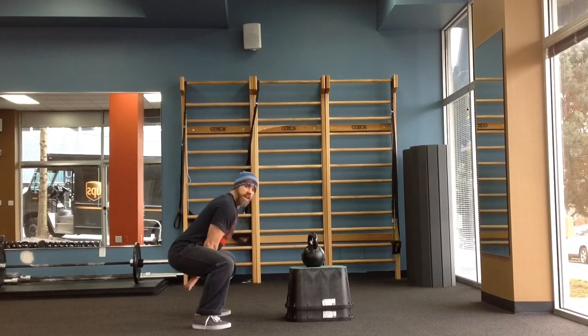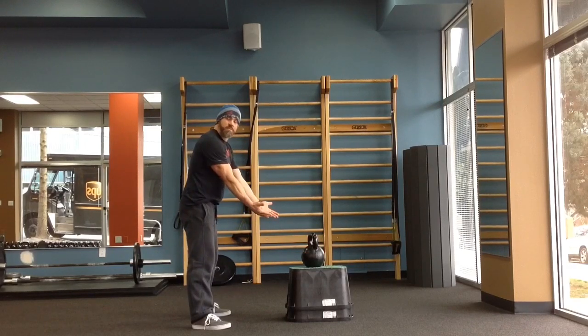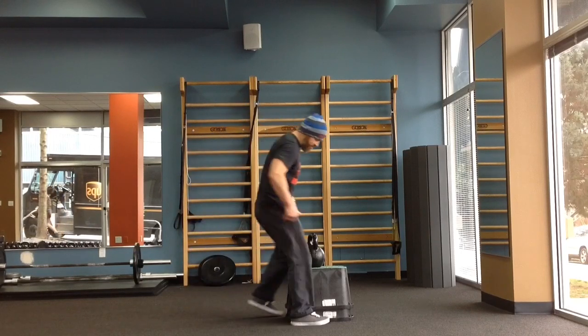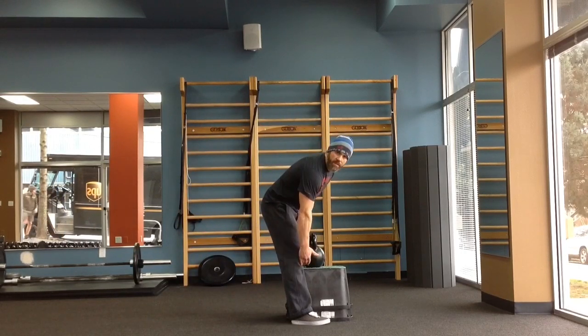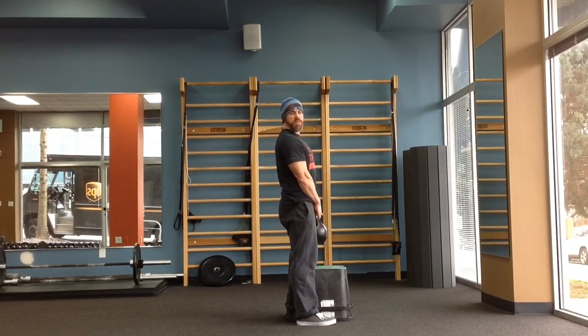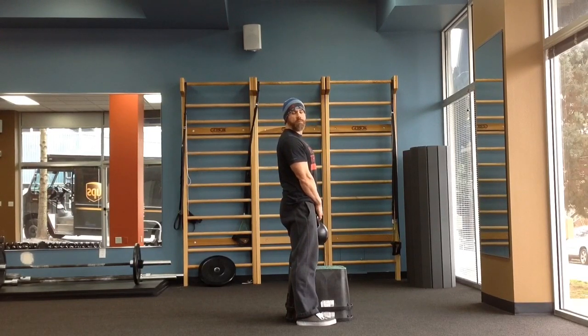Squatty swing — people are squatting into this motion instead of hinging. Well, if you put a box between their legs, they're not going to be able to squat. Around tibule height. I like to just have people start getting the momentum of the bell going, but just starting to push a little bit so they can get a little comfort zone and kind of realize where that box is at instead of swinging off of it.